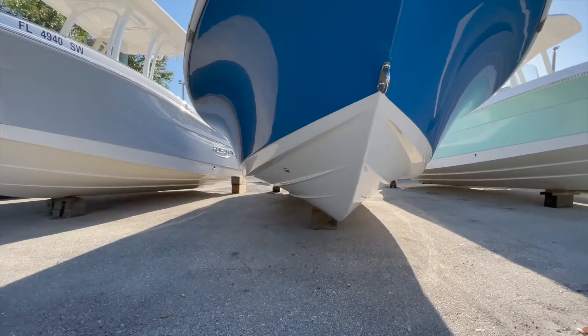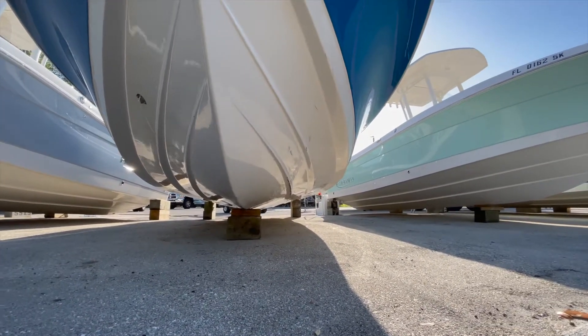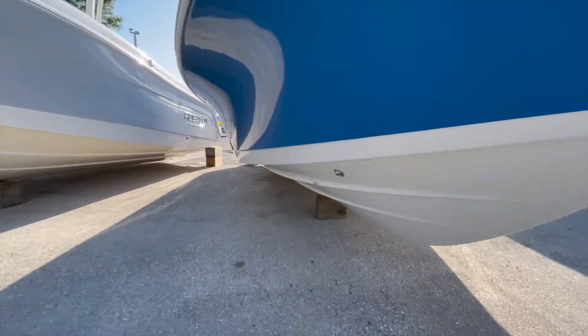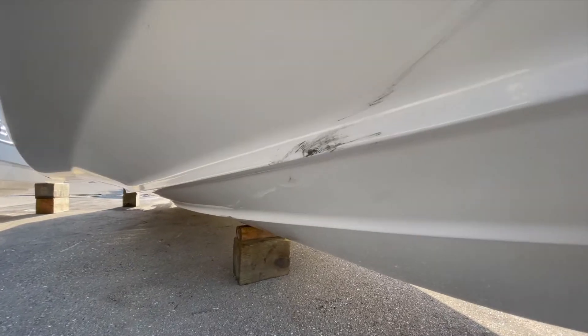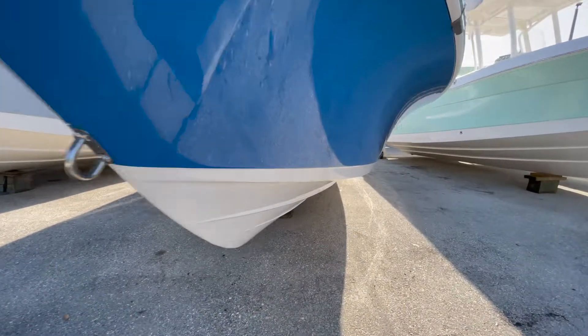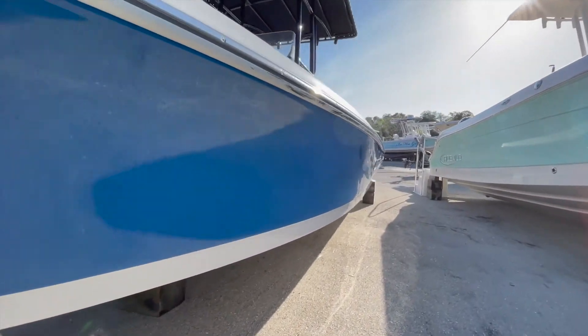Coming to the bow of the boat and looking down the keel, she does have a clean bottom. We do have some scuffs here — nothing too bad. And we have some on this other side here; these look to be from the forks going down the blue gel coat.